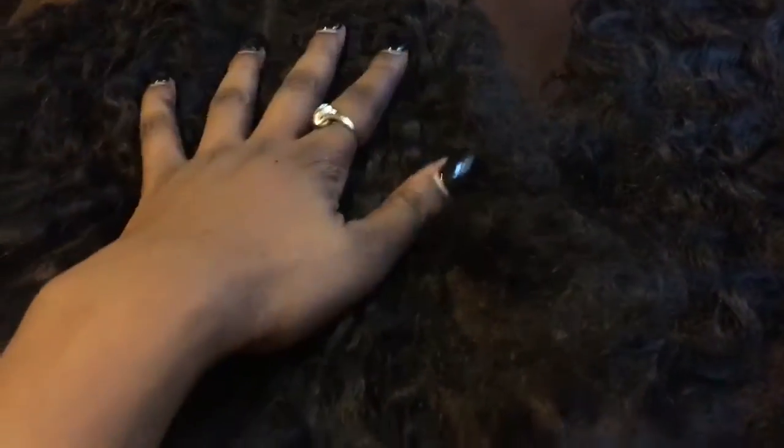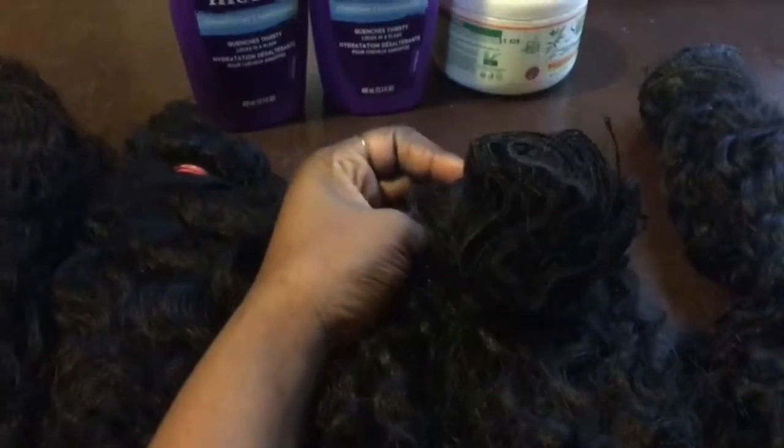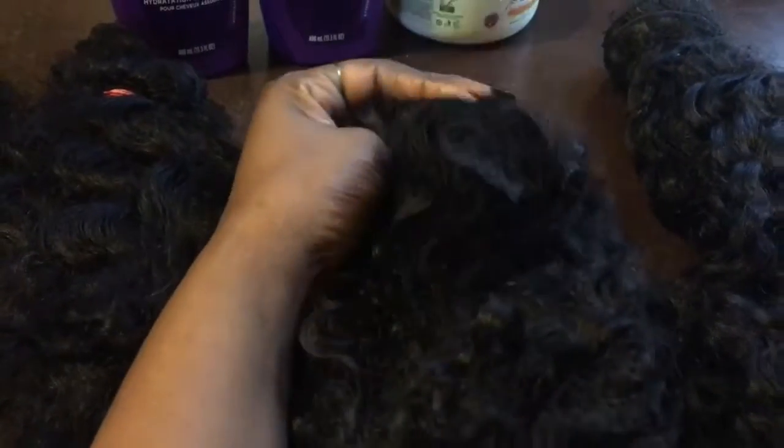When I got the hair I had a closure — this is just your standard closure — and this is before I knew anything about bleaching closures, so I never bleached it. This is the Indian curly closure. I had an 18, a 20, and a 22 inch. When I got my hair done, I asked my stylist not to cut my wefts, but she did have to cut the 18 because she couldn't fit all the hair in. I still have some unused hair left to show you.